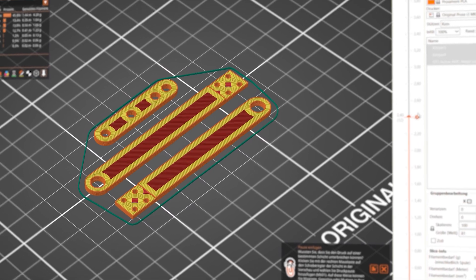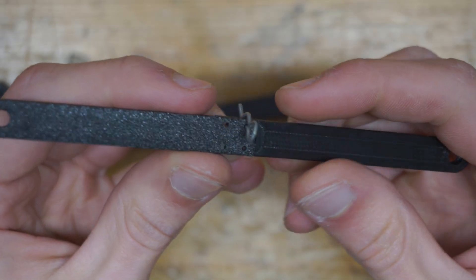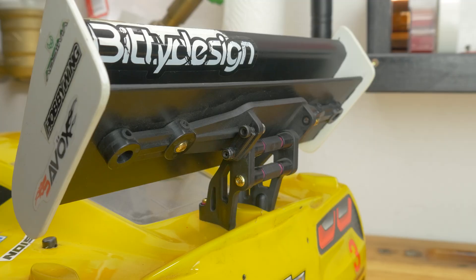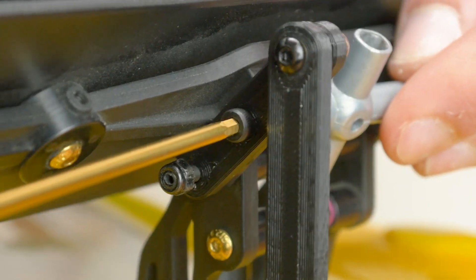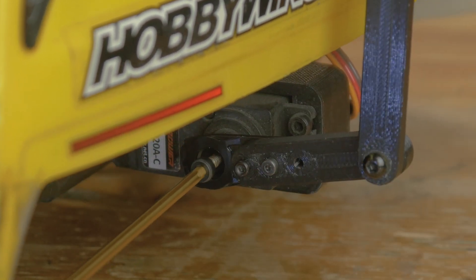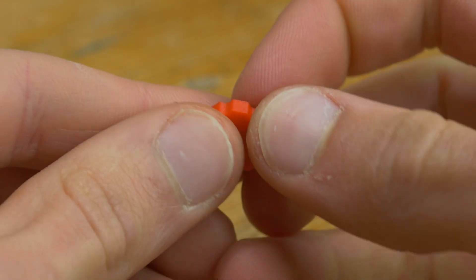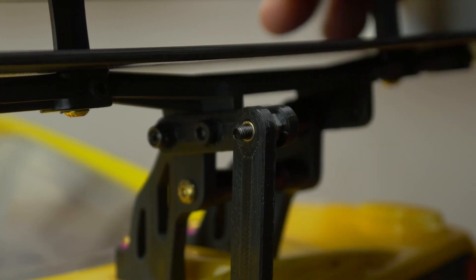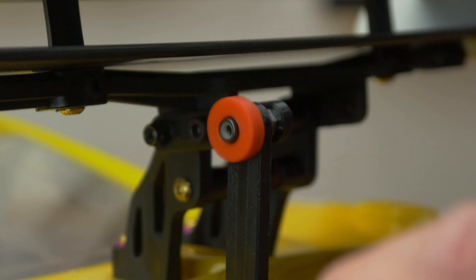I quickly reprinted the broken top linkage and tried a two-piece center linkage held together by standard RC body clips, but that wasn't the best idea. So instead I came up with a 3D printed thumbscrew with an M3 nut inserted, making it easily detachable with just a little spin. Now that it's repaired and upgraded we can get back to some more testing.